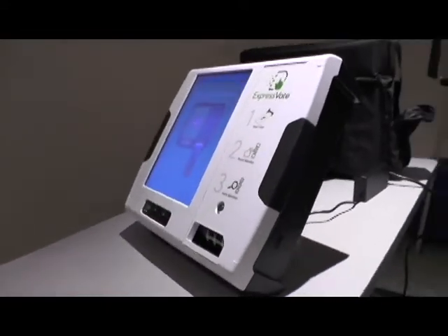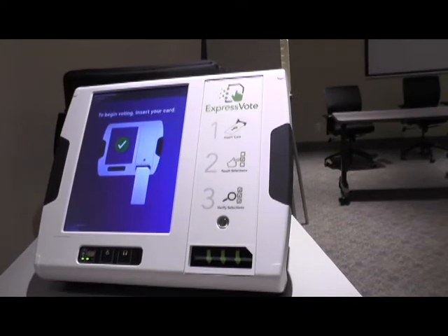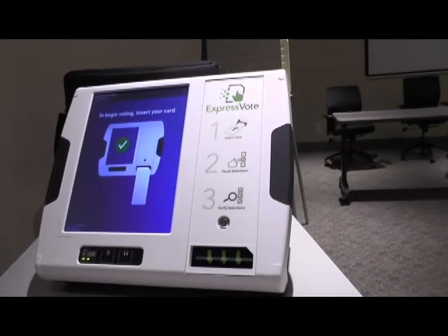The ExpressVote Universal Voting System Terminal is a new piece of equipment purchased by the State of Nebraska to replace the outdated AutoMark Voter Assist Terminal. The ExpressVote is a federally mandated piece of equipment designed to allow voters with disabilities the ability to vote independently and privately.